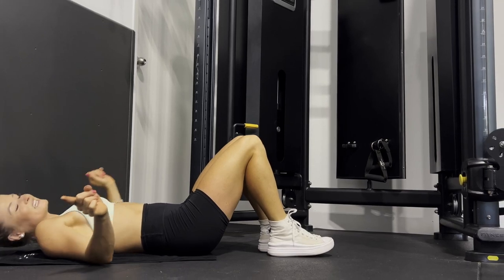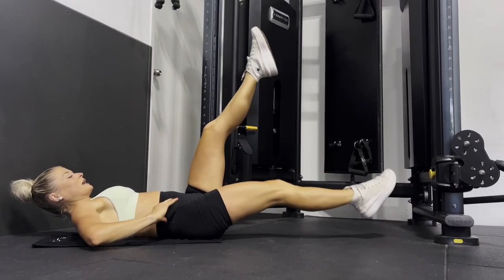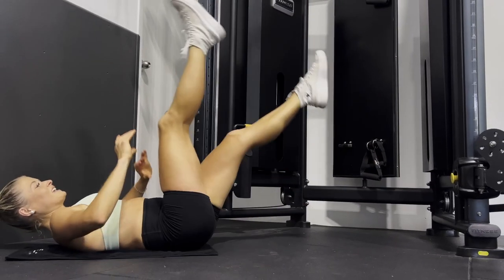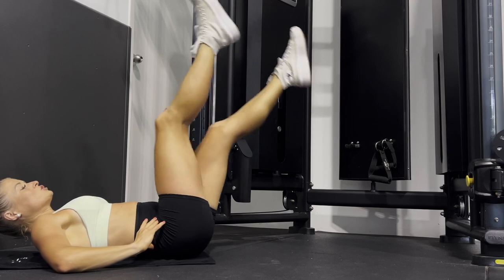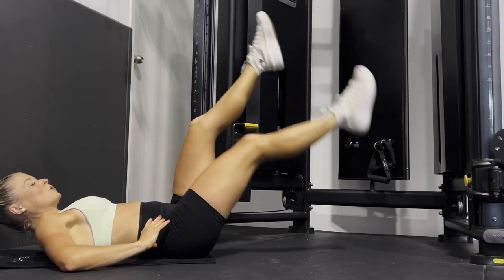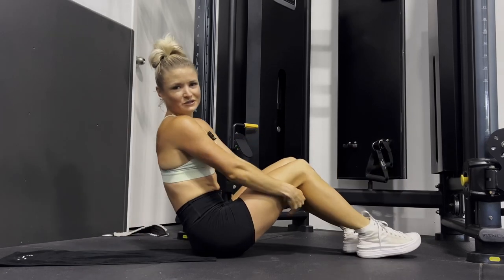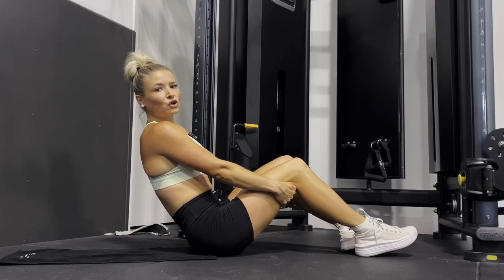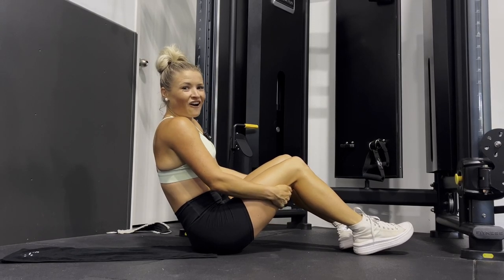The second exercise is similar — we're going to be doing flutter kicks. With that, we're literally just doing little tiny movements, keeping our core nice and strong. Again, if your back isn't very strong or you're new to core work, just do it a little bit higher. The lower you get your feet to the floor, the harder it is, so you choose your level of difficulty. We're going to be doing 20 reps of each, four times through, and then we're done.